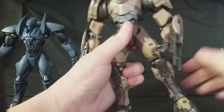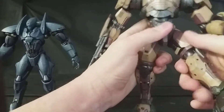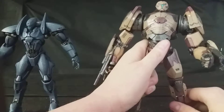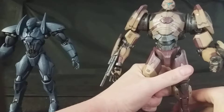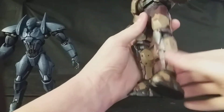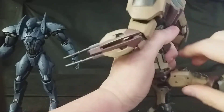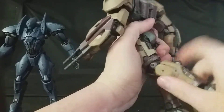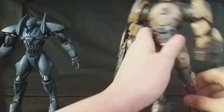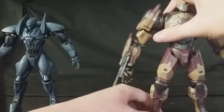Ball jointed hips can go quite far forward, back, and out. The articulation varies from figure to figure because of the character designs. He also has double jointed knees, though hindered by the sculpt, and ball jointed ankles as well. Overall, they are well-articulated figures.